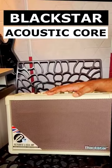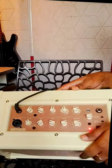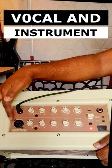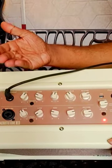This is the Blackster Acoustic Core ID30 Amp. Here you have two channels — one is for vocals, another is for instrument. So here you can put acoustic and electric guitar too.